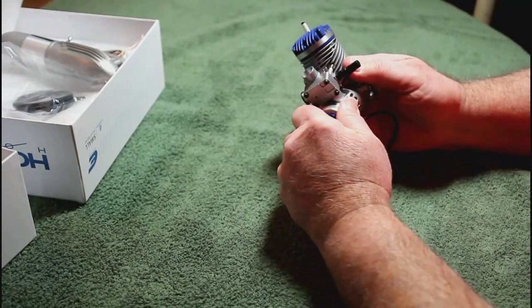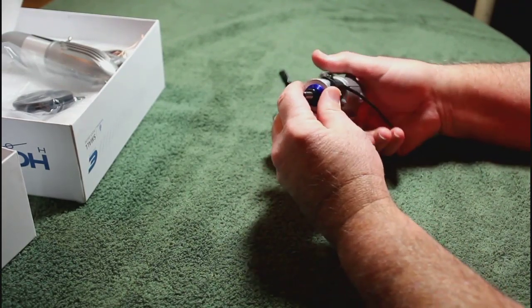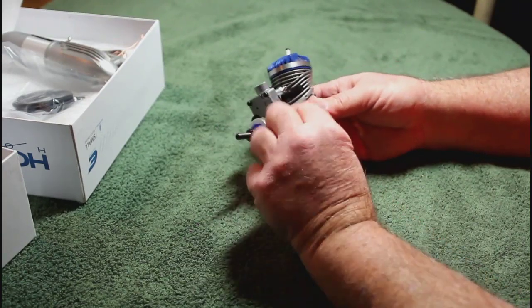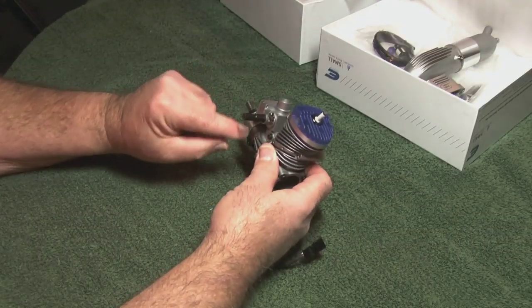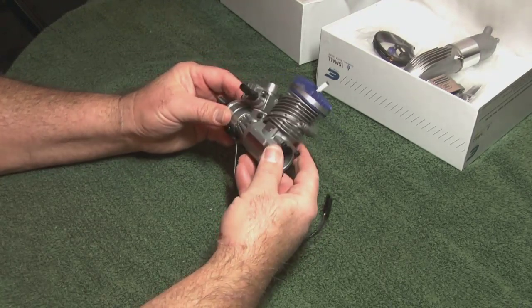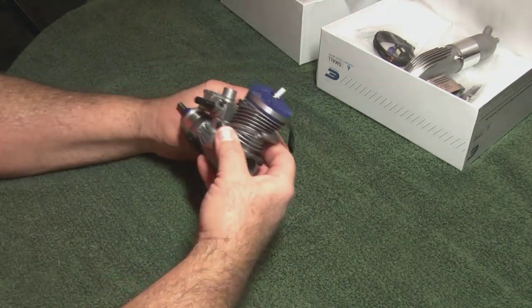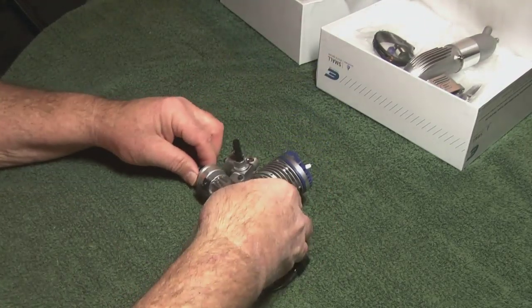Tons of compression here. Of course, that's what you expect with an ABC. Compact little trigger pickup here. There's a magnet right here. It's a beauty. Very nice. Well done, Horizon Hobby. Well done.